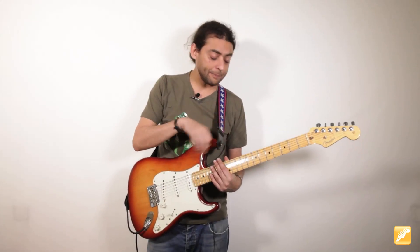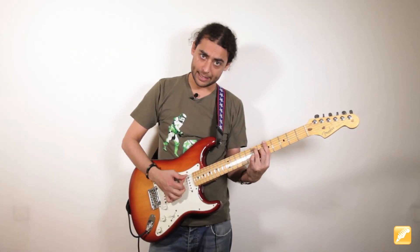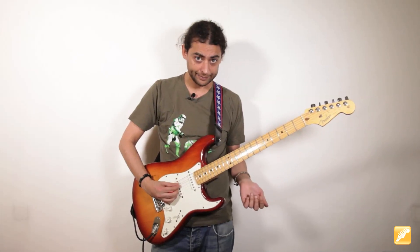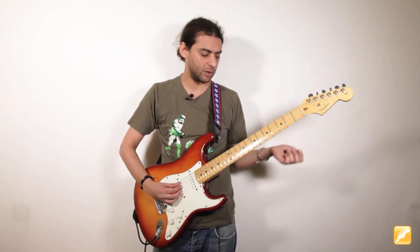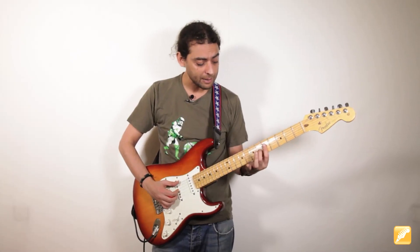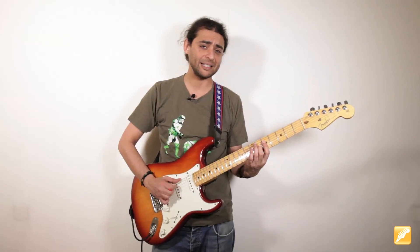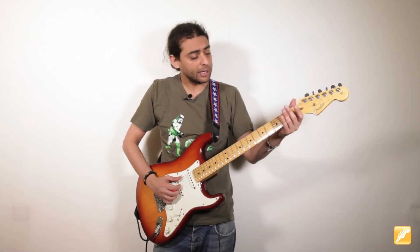Una vez aclarado lo que pasaba en el Mi séptima, vamos a ver qué es lo que pasa en el La séptima. La séptima sería este acorde, pero también sería esto en el traste 5. La tónica o raíz, la nota más grave, es la sexta cuerda del traste 5, pero también esa misma nota está en la quinta cuerda al aire. Tenemos también en la sexta cuerda la nota Mi, que sería el bajo secundario, la quinta justa de ese acorde. Desde La séptima me quedo exclusivamente con lo que pasa entre la cuarta, tercera y segunda cuerda. En La séptima estamos haciendo exactamente lo mismo que en Mi séptima.